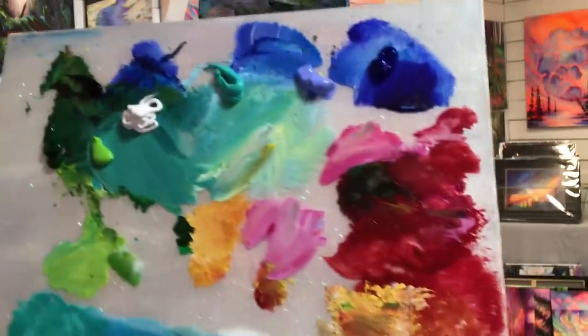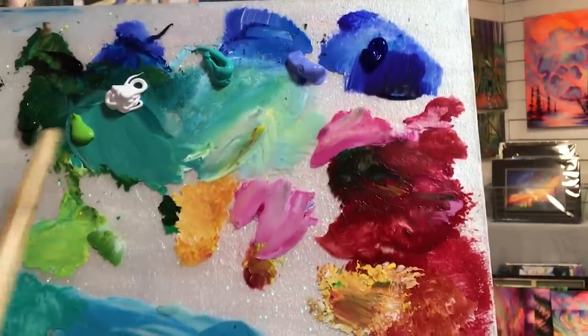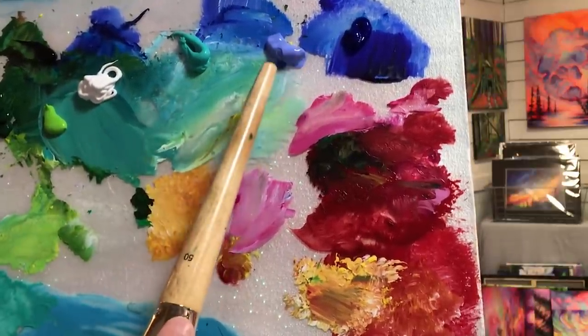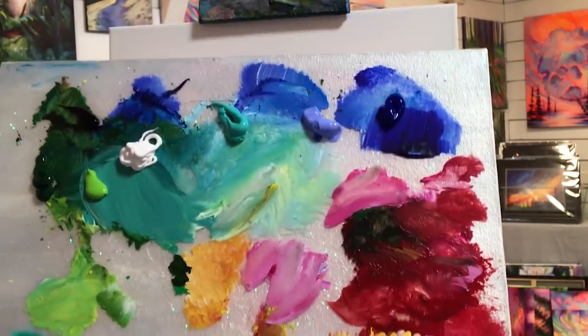Here are the colors we're going to be using today: hooker's green or sap green, phthalo yellow green, titanium white, turquoise light, ultramarine blue, phthalo blue, and we're also going to be using a little bit of Mars black.